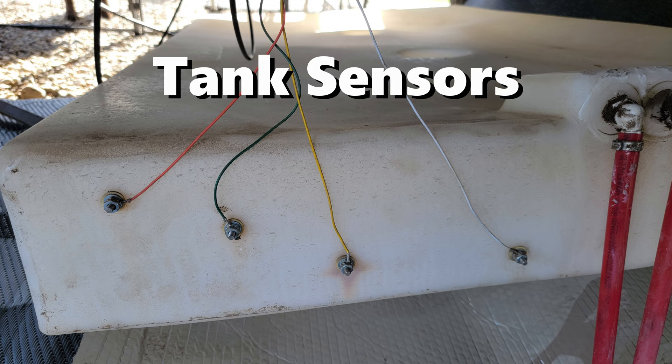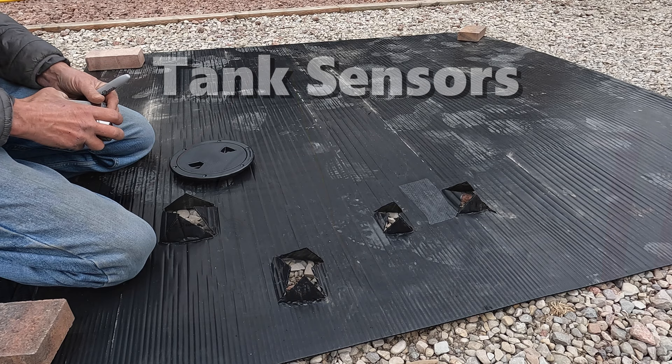Here are our existing traditional tank sensors that show 100 percent full, two-thirds full, one-third full, and empty. Is it any wonder that they are so inexact? Look at how they were placed by the factory — look at how close together they are because our tank is only six inches tall. One-third left and empty are almost exactly right next to each other. This will be a lot more precise when we're boondocking and trying to manage our water resources.